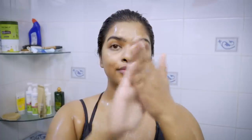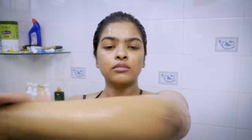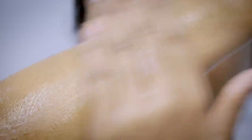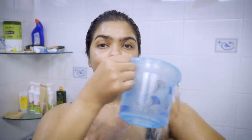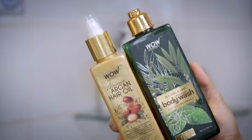Moving on to body care. I'll be showing you how I've been shaving my hands and legs. The first thing I'm doing is scrubbing my body — this smells divine and has fine granules, so it easily melts away dead skin cells. Scrubbing before shaving is extremely important to avoid ingrown hairs. It also smooths the area and softens the hair so your razor will glide smoothly.